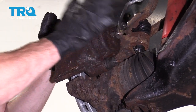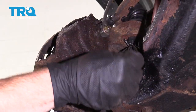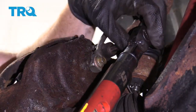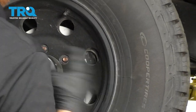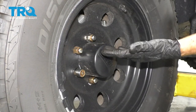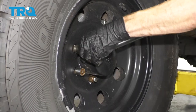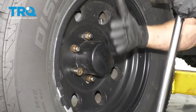Now let's carefully slide the caliper over this and slide it into place. Time for the caliper mounting bolts — start them both in, snug them up, and then torque them to 25 foot-pounds. Start on all your lug nuts, snug them up, and then we'll torque them. Once you have them all started, go ahead and get your wheels safely back on the ground, and then torque all of the lug nuts to 120 foot-pounds.